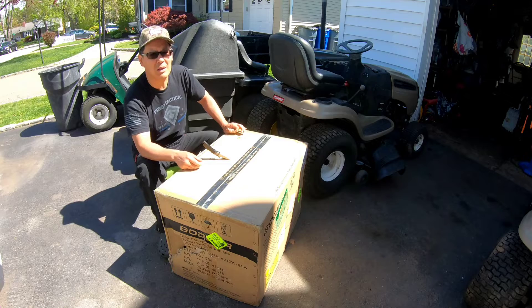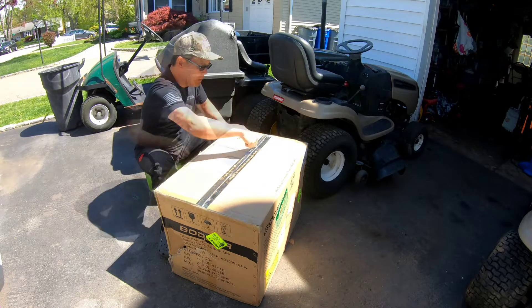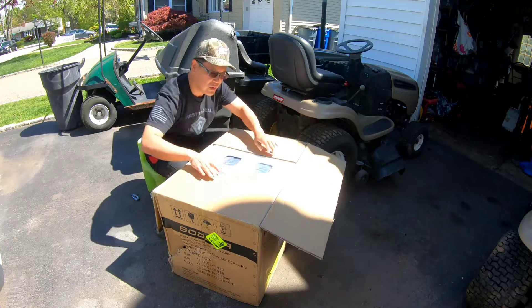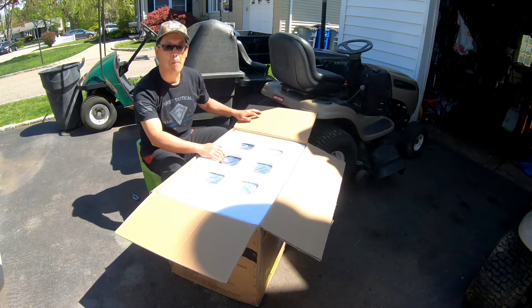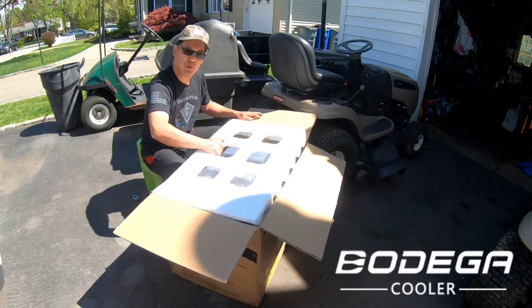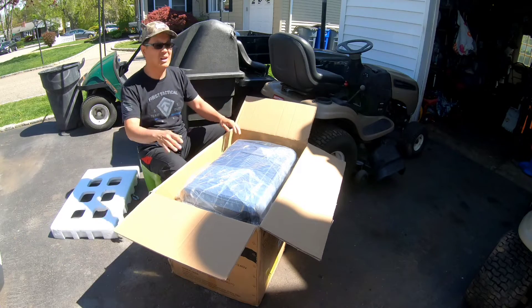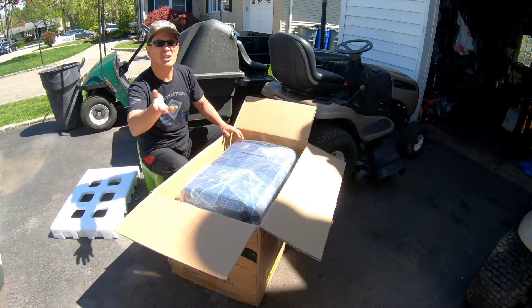So let's open this up. This is a Bodega — you guys know what a bodega is? If you're from New York you know: a bodega is a convenience store.